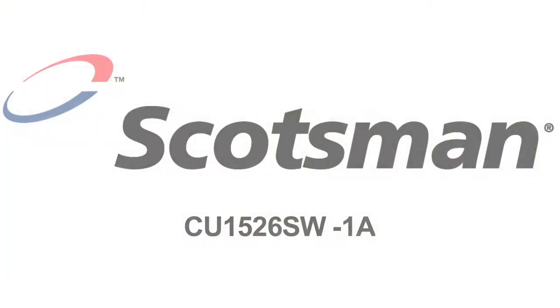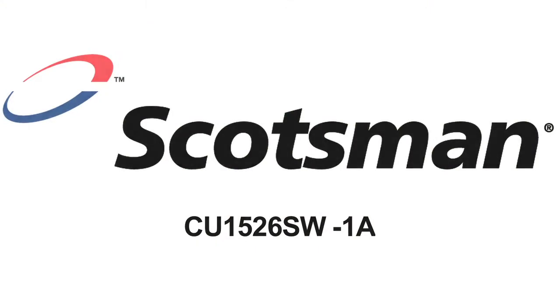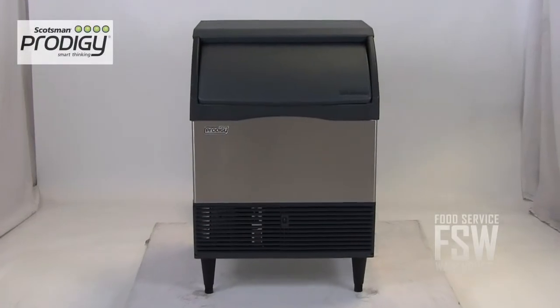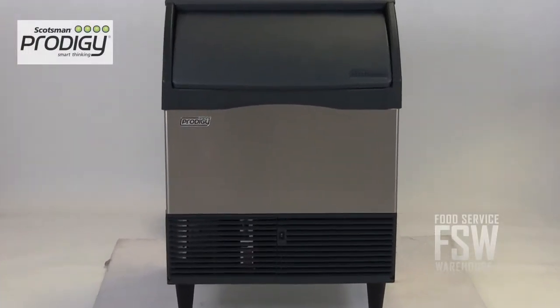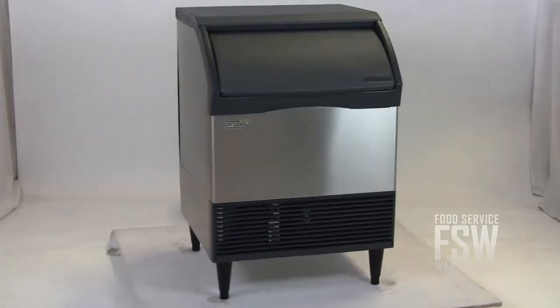Hi, I'm Kelly with foodservicewarehouse.com and today I'm here to tell you about the Scotsman CU1526SW1A self-contained ice machine. This unit offers 175 pounds of half-size ice cubes every day and a storage capacity of 80 pounds. The unit has a very narrow width of only 26 inches.